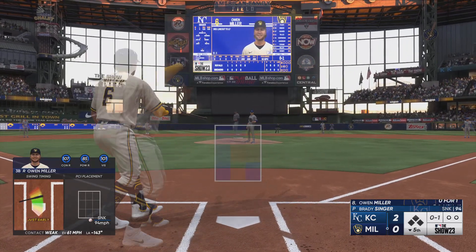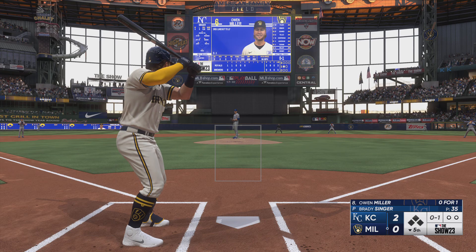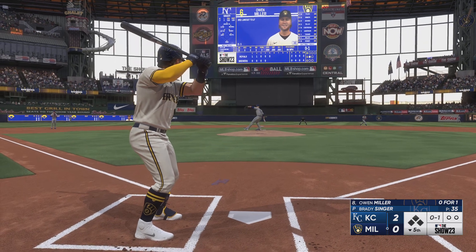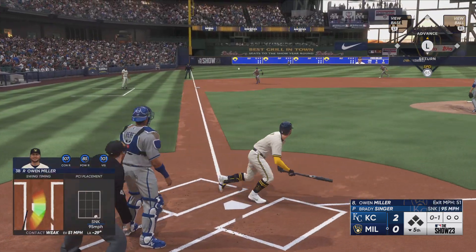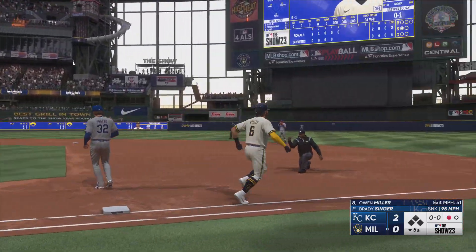Foul ball there. Well, these Brewers are just putting great swings on the baseball in this one — just one extra base hit for them, so they haven't exactly been hitting the ball gap to gap or out of the park, and that makes it really difficult to generate runs.